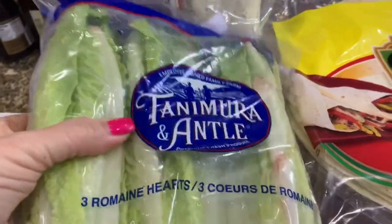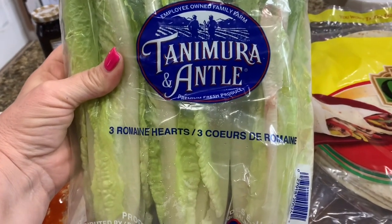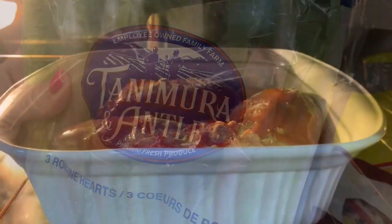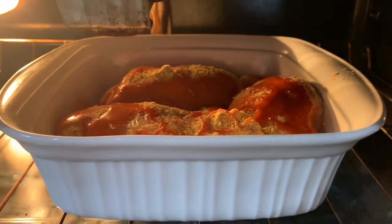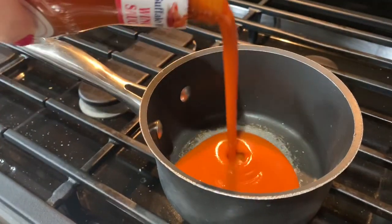This is some homemade ranch I made a few days ago — I couldn't find a lid for my jar so it has a bag on top. Then we have some romaine lettuce; feel free to use iceberg or whatever kind you like. And we have large tortilla shells to wrap everything in. Here the chicken goes into the oven.